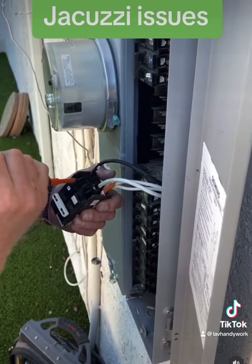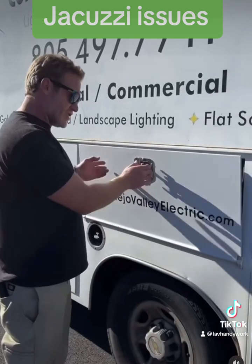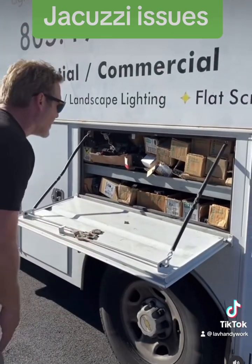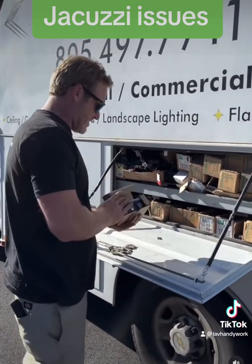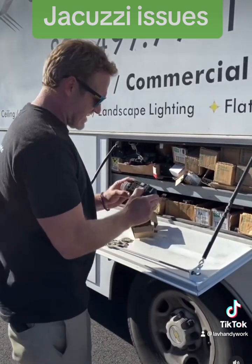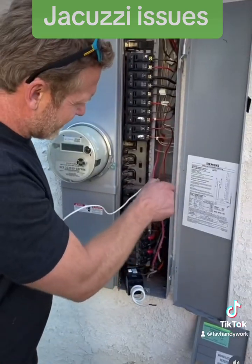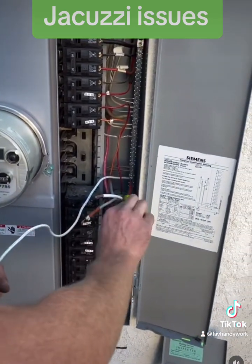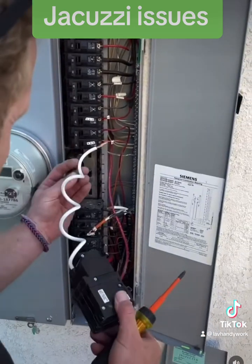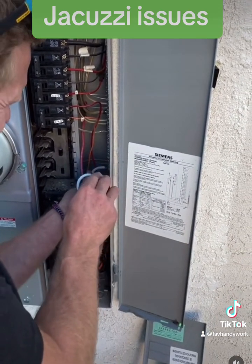Then I'll go to the truck and get a new 50 amp GFI breaker and we'll reinstall it. I need to disconnect the neutral from the old breaker that's on the bus, and then I'm going to connect the new neutral to the bus bar.